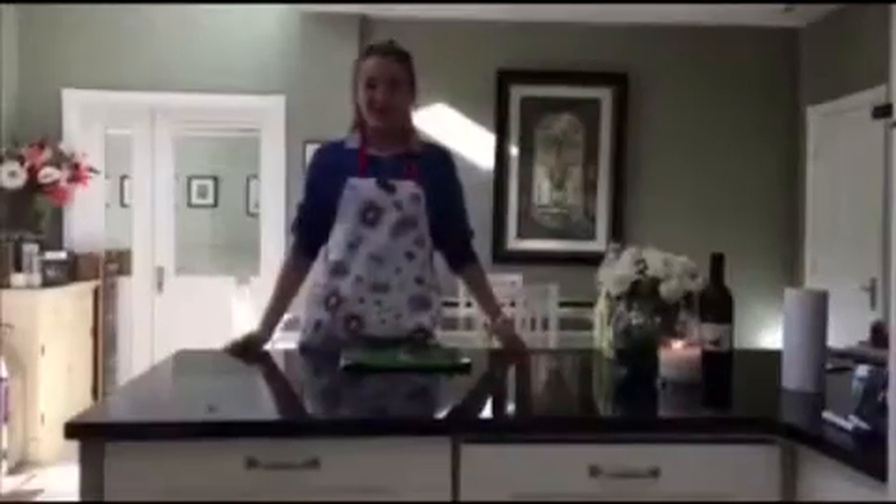Did you know a serving of kale has more calcium than one carton of milk? So listen, ladies and gentlemen, make sure to fill your kiddies up with kale this summer for healthy bones and healthy teeth.